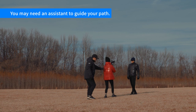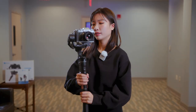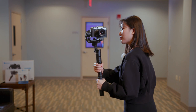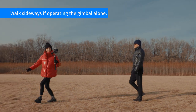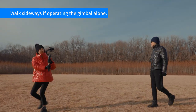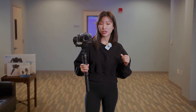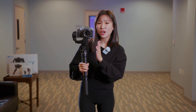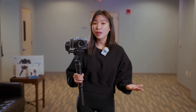You might need an assistant to guide you walking. If you are all by yourself, you may walk sideways like this. While it's a possible solution, I really don't recommend doing that on a professional set. By doing it that way, you will easily break the composition. Because you still need to watch your back, and if you trip over and hurt yourself, you may not be able to continue filming.